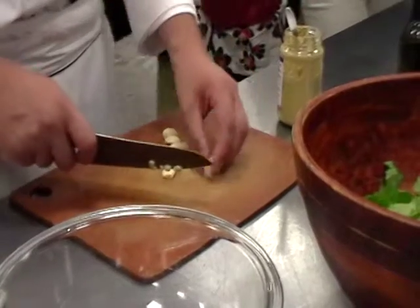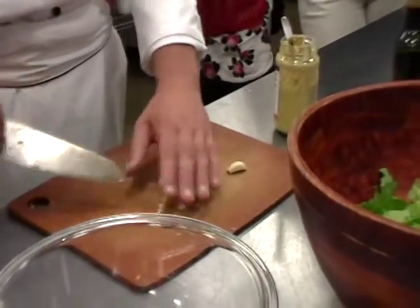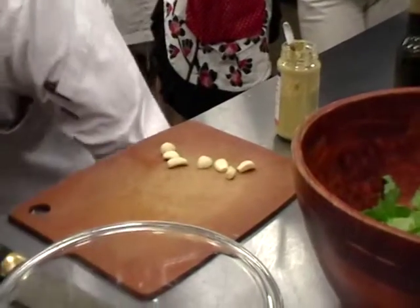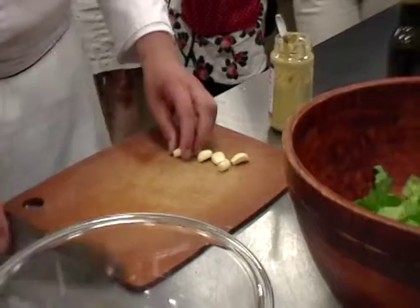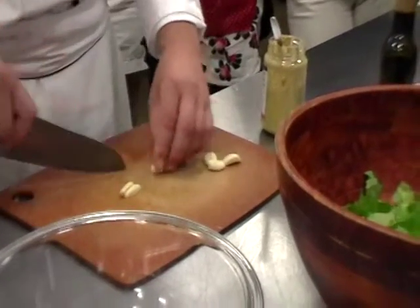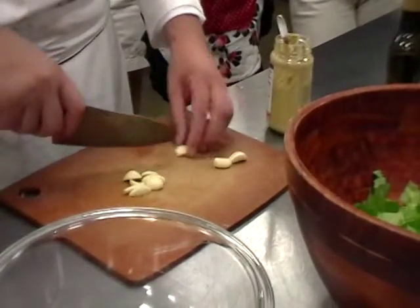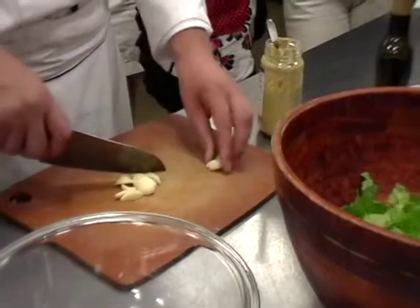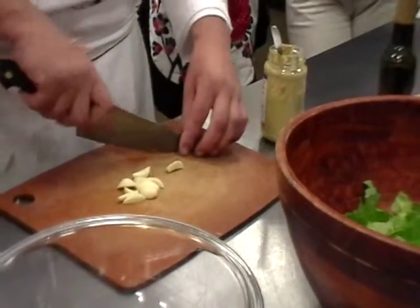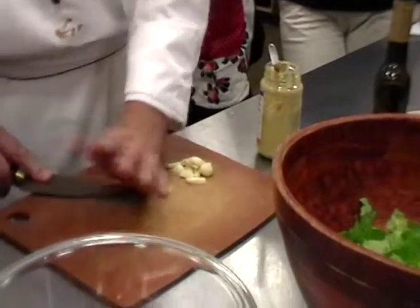Did you hear about the Parma shortage because of the earthquake? A whole large factory was destroyed. They dedicated certain firemen just to save the Parmesan cheese — just to save the Parmesan cheese. Because it aged for so long.